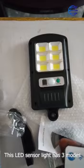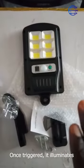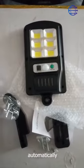This LED sensor street light has a remote with multiple modes. In mode one, the light remains off until it detects movement — once triggered, it illuminates automatically.